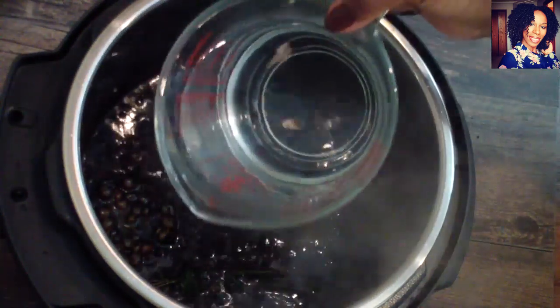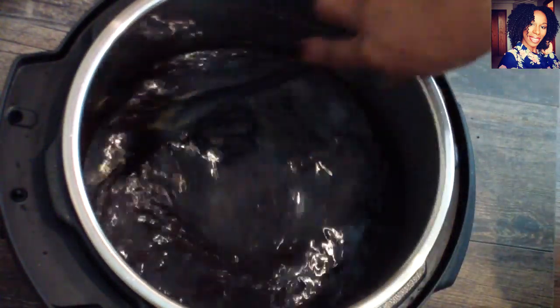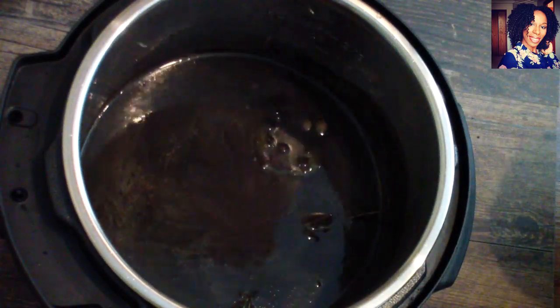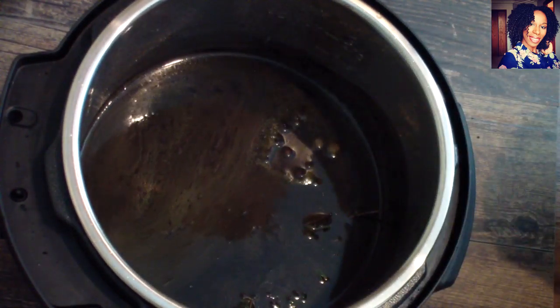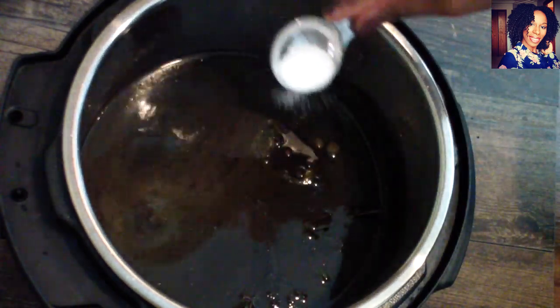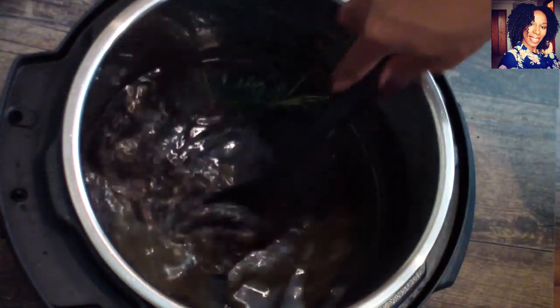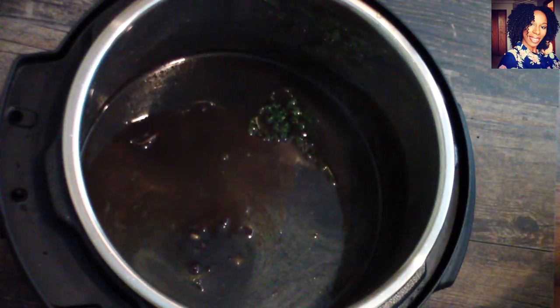Now go ahead and put in your three cups of liquid, stir it, and I'm going to taste. I can tell I need a little more salt — make sure you taste your food, guys, it's very important to taste your food as you are cooking. Stir that up as well.